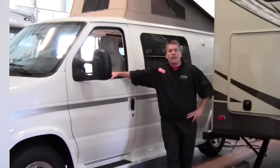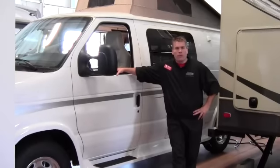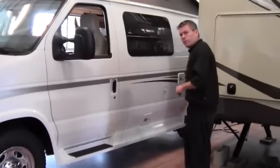Hello, my name is Andy Johnson. Today I would like to take a little time and show you a highlight video on our 2012 Traverse that we have in stock here at Bullion RV. If you come in, what we'll do is we'll show you this.